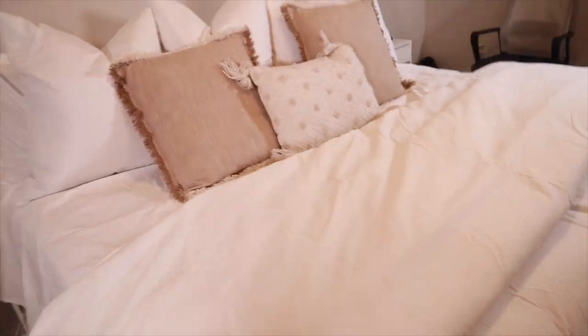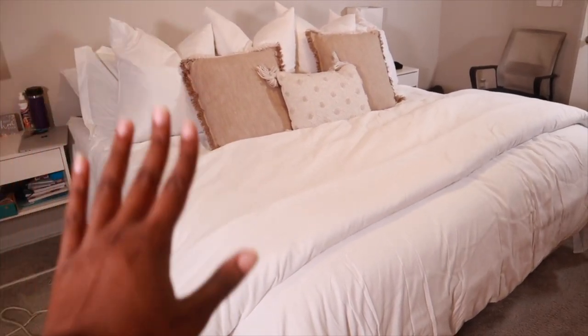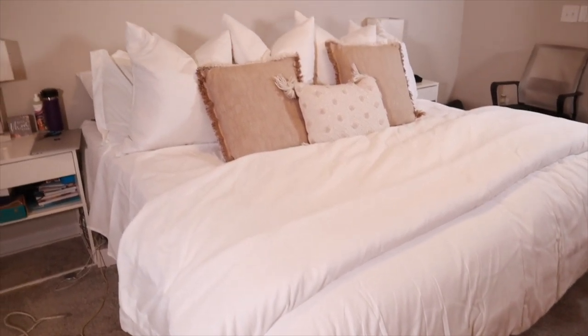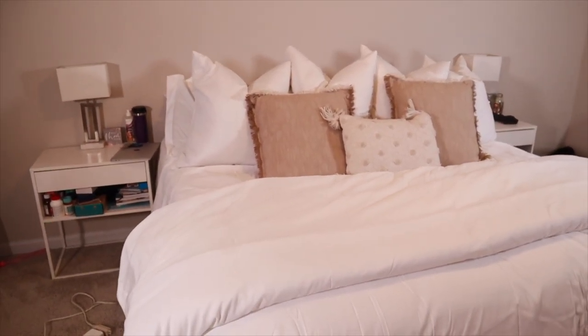I am in love with doubling my duvet. This is my first duvet, but I will never, ever not put two duvet inserts in my duvet cover again. Even though this is my first duvet cover — oh my gosh, this is so freaking nice.